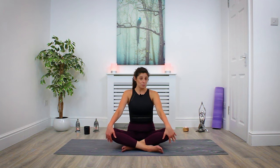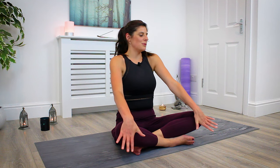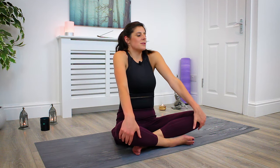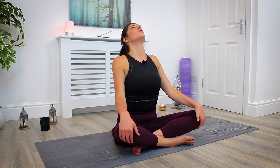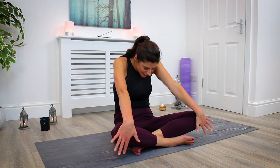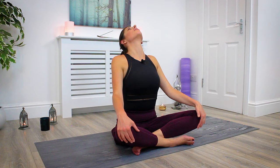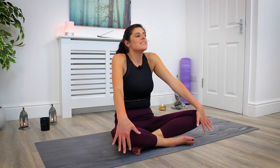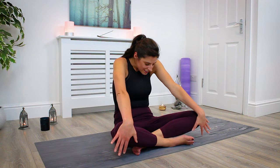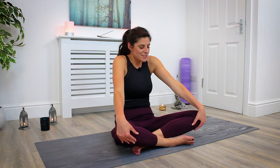Come back to centre. From here we're going to take a few seated cat-cows, moving from a seated position. Begin to inhale, loop the shoulder blades back, look up, pop the chest forward, open through the belly. Exhale, begin to drop the gaze, round through the spine, sinking into cat. Inhale, open up, loop the shoulder blades back. Exhale, rounding back. Inhale open forward; exhale, rounding back.